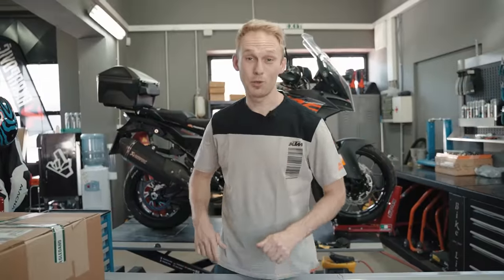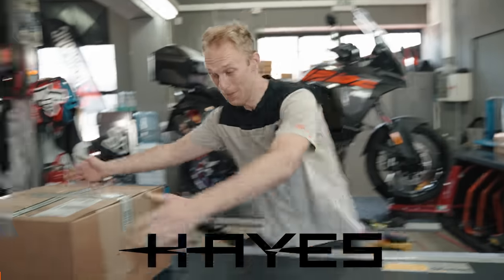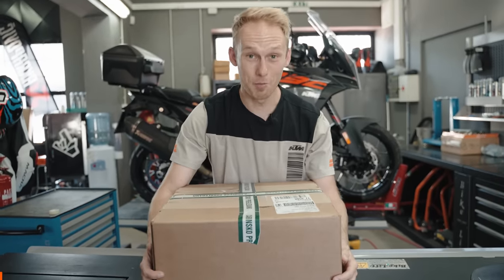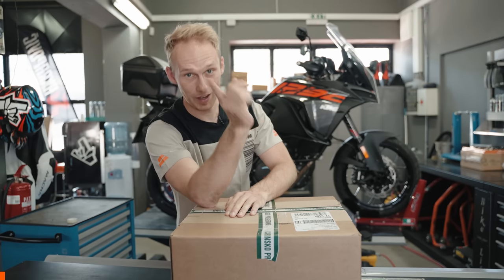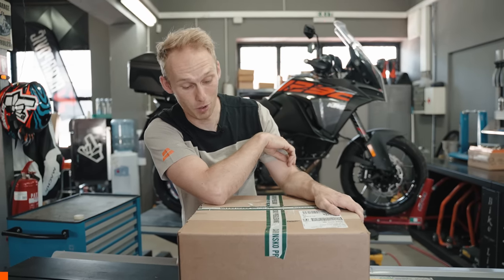This episode is supported by my friends Hayes Powersports from the USA. They sent me a heavy box, and they said there is something special for my Super Adventure and for you, my subscribers. I'd say it's time to unbox it.